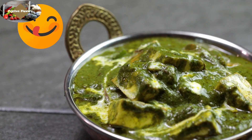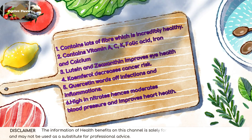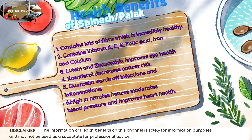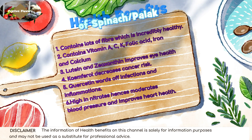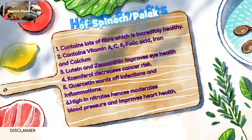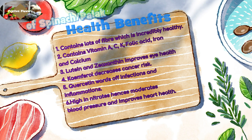Health benefits of spinach: it contains lots of fiber, which is incredibly healthy. It contains vitamin A, C, K, folic acid, iron and calcium. Lutein and zeaxanthin improve eye health. Kaempferol decreases cancer risk. Quercetin wards off infections and inflammations. High in nitrates, hence it moderates blood pressure and heart health.